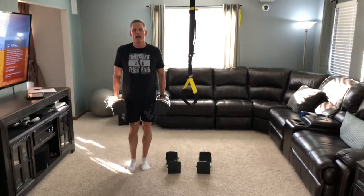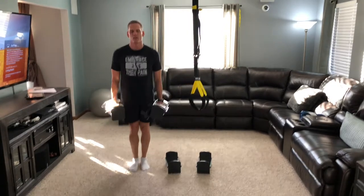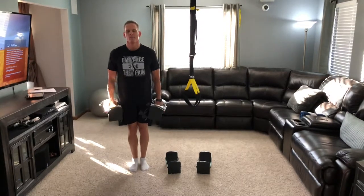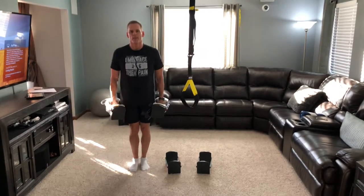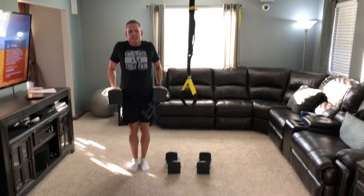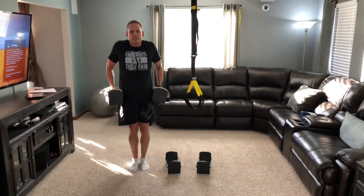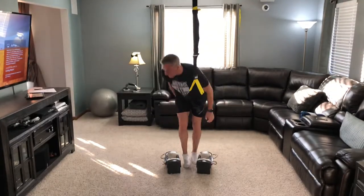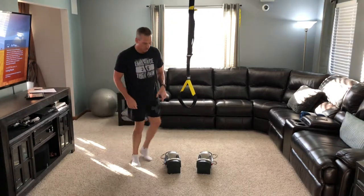When we do our shrugs, we're going to go up and a little back. One, two, three, four, five, six, seven, eight, nine, ten, eleven, twelve. Set them down, take a rest before we move into our kickbacks. Forgot to grab my band — and then our overhand grip row.